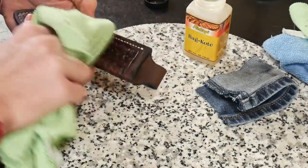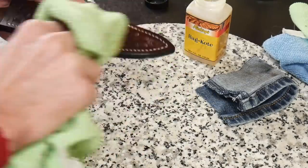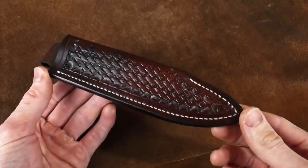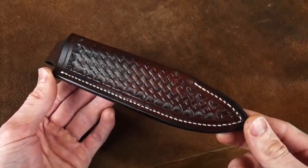I put neat's foot oil on the entire sheath and then dye the edge black. For the top coat I wipe down the entire sheath with Bag Kote, which is pretty water-resistant and gives a nice shiny sheen on the leather work. This is how the sheath ended up looking.